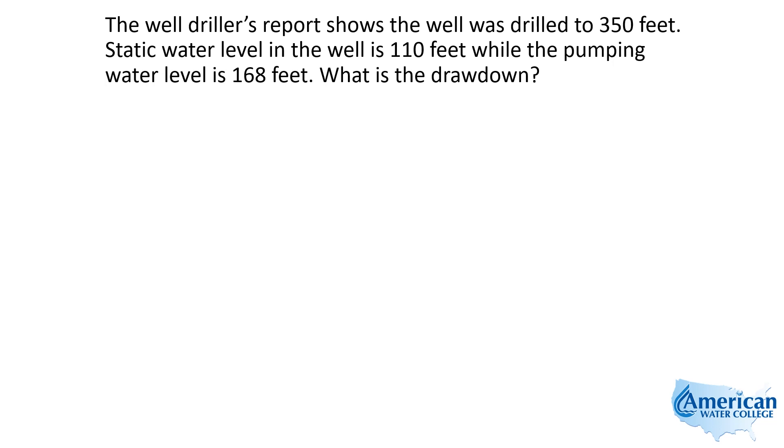This problem reads: the well driller's report shows that the well was drilled to 350 feet. Static water level in the well is 110 feet, while pumping water level is 168 feet. What is drawdown?